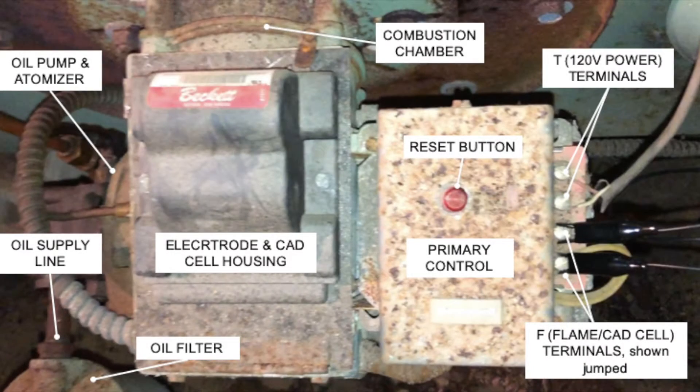From left to right, we have the oil supply line, which feeds an oil pump and atomizer, electrode, and CAD cell housing that feeds into the combustion chamber. There's a reset button that allows you to manually start the primary control, and a TT terminal set that provides 120 volts into the control and the burner.